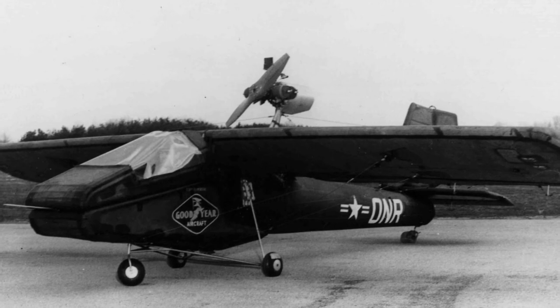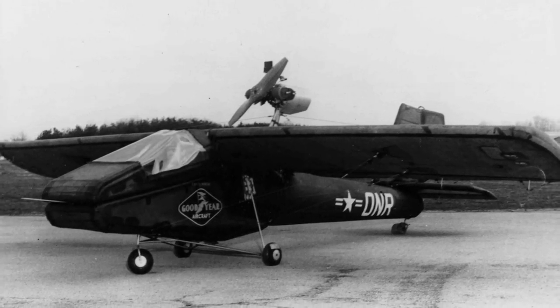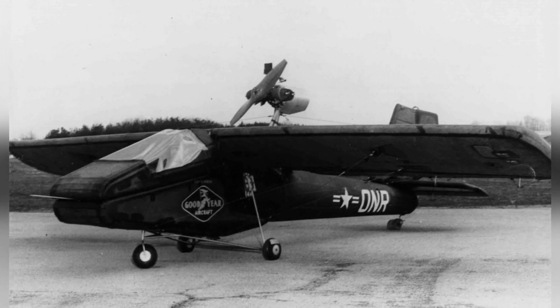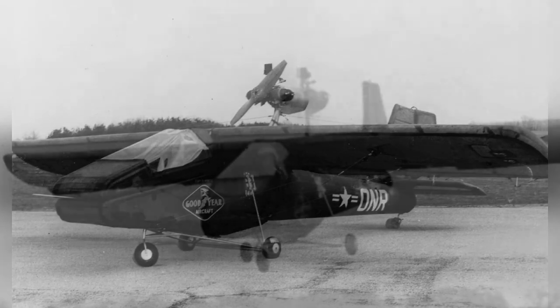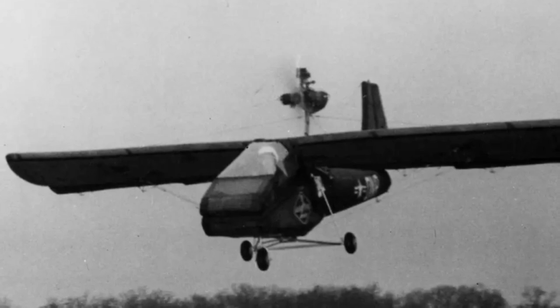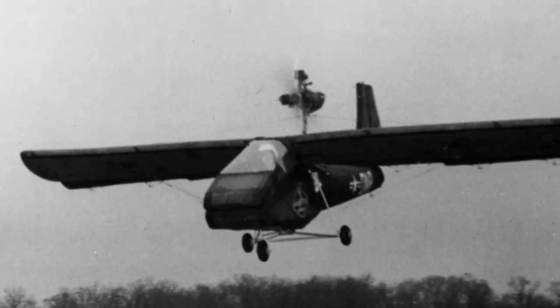Goodyear also developed a parachute drop container for the deflated Inflataplanes, designed as a rescue option for pilots stranded in enemy territory. Meanwhile, the Army Transportation Corps started working on a two-seater Inflataplane while the GA-468s were being evaluated. The final model, known as the GA-466, had a 60-horsepower engine, could reach a top speed of 69 miles per hour, and travel up to 230 miles. The Inflataplane was designed to be quickly sent to stranded pilots, inflated, and prepared for flight in just six minutes.